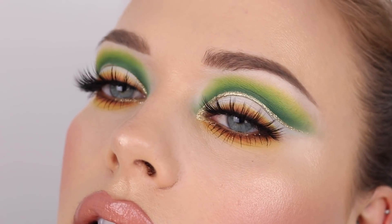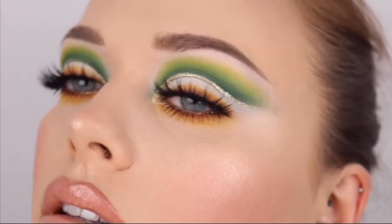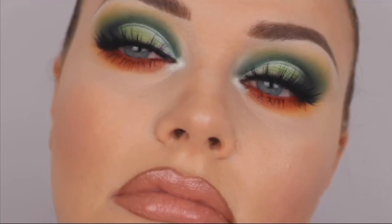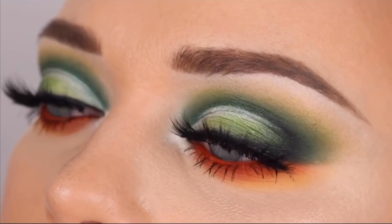And that is three St. Patrick's Day eye makeup looks! I hope I've inspired you — please leave a comment if you try any of these looks and tag me on Instagram, I'd love to see them. Thank you so much for watching, don't forget to subscribe and I'll see you in the next video.